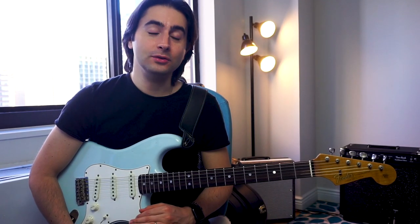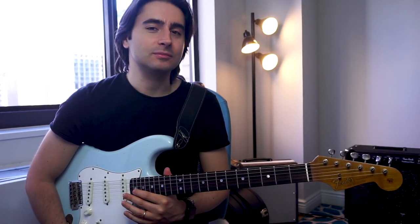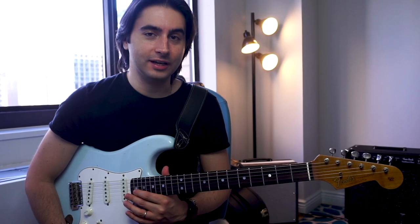Hello guys and welcome back to my YouTube channel. Today's video is going to be a little different because I decided to talk about my new guitar, the Fender Custom Shop 1964 that I just got.